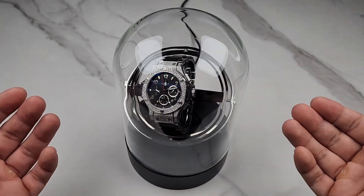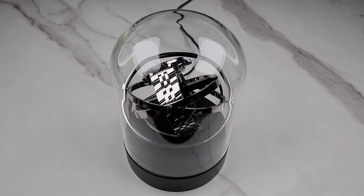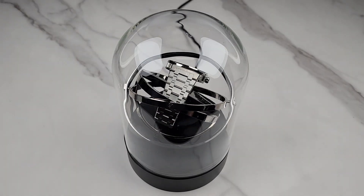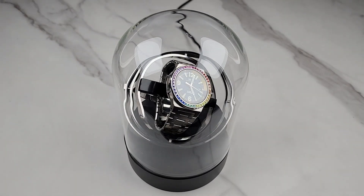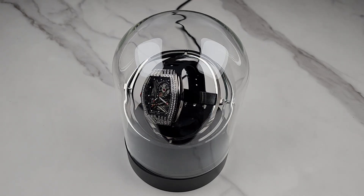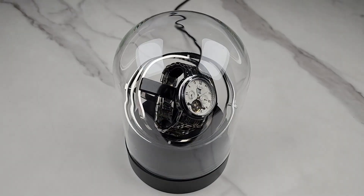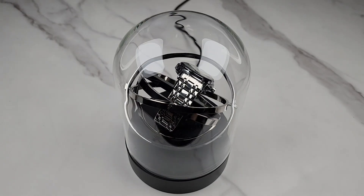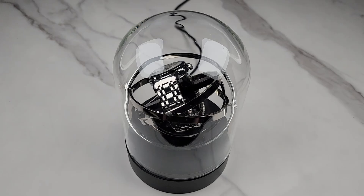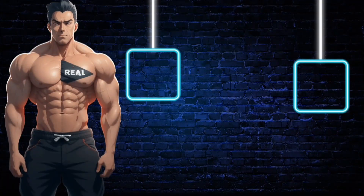I tested this watch winder with all different types of watches — small, medium, large, and heavyweight watches — and it accommodates all sizes. This is a beautiful single watch winder, great on any desk or countertop. It works flawlessly and is whisper quiet. This is one that I highly recommend.